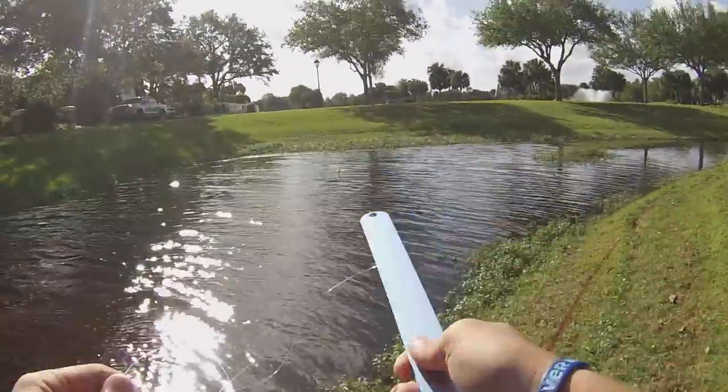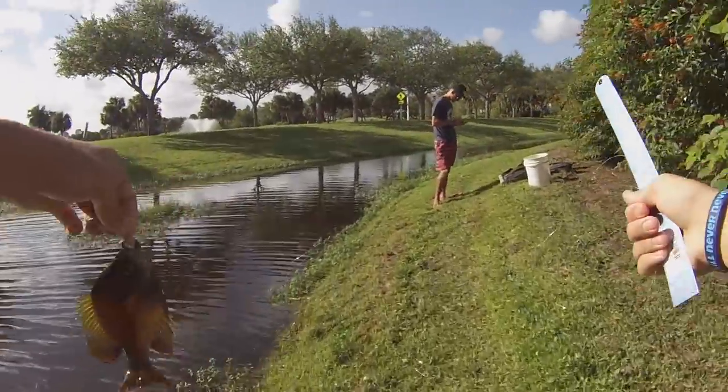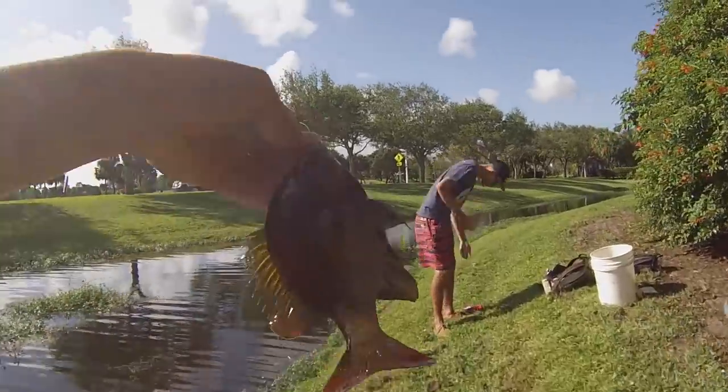That's the one — that's the bait. Come on, be the bait. They're just too big every time. Big bluegill.